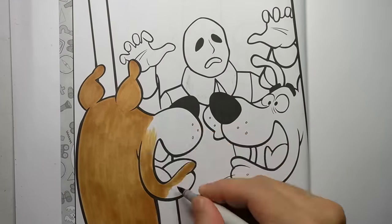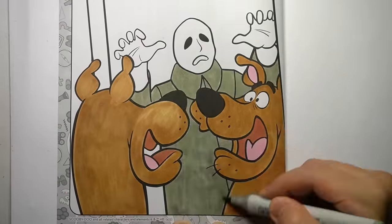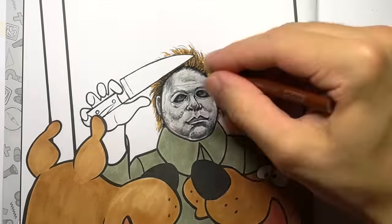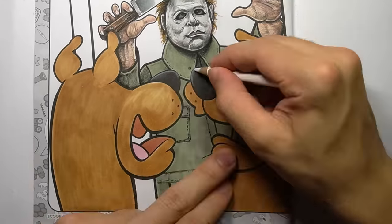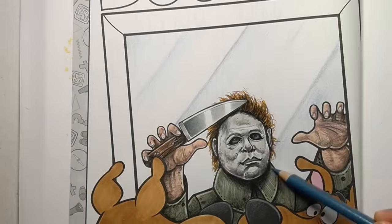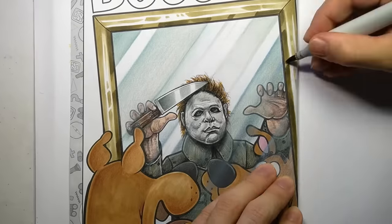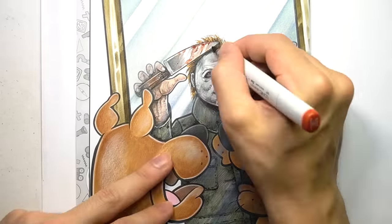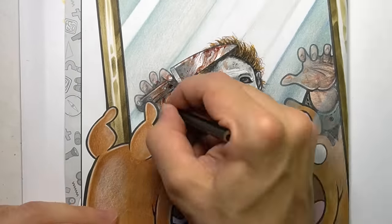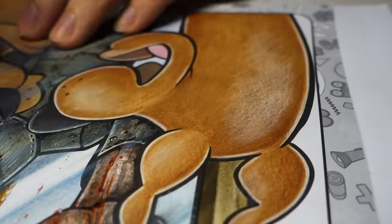Scooby is looking terrified at what he's seeing in the mirror — whether that's his own reflection or the mysterious masked man behind him, I'm not sure. Do you recognize this masked figure? Scooby got separated from his friends while exploring a fairground, so he's on the hunt to find the gang, but he can't seem to find them. Maybe Michael Myers knows where they've gone. Don't worry Scooby, he'll show you where they are soon enough — just stop running.